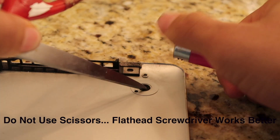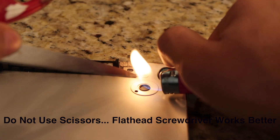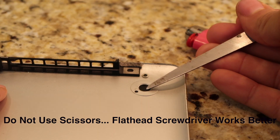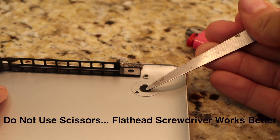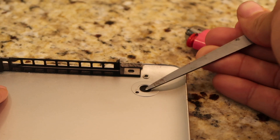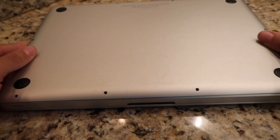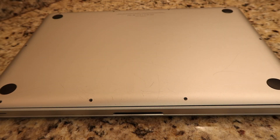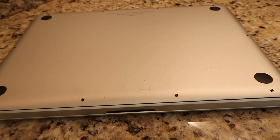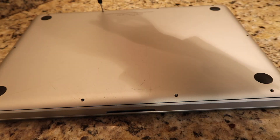Step 5: Flip the case over and use the lighter to burn the knob to the inside of the case. Use a flat-head screwdriver to spread out the plastic so it doesn't fall off once the adhesive wears off. Step 6: Put the case and screws back on the laptop. Now you are ready to turn on your laptop.